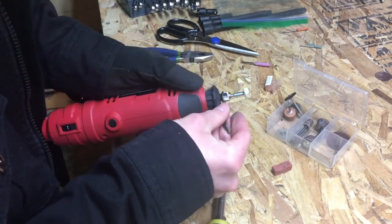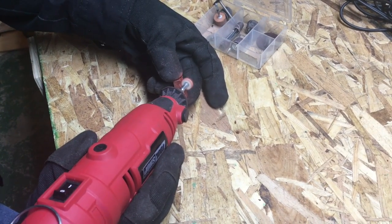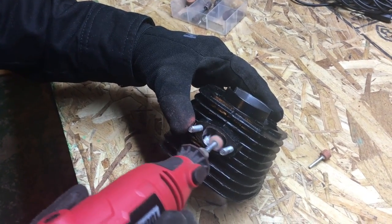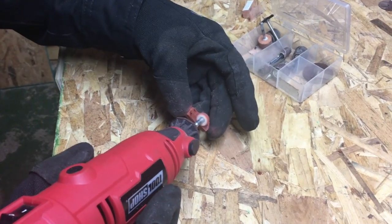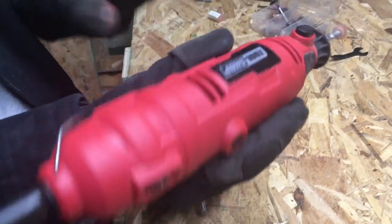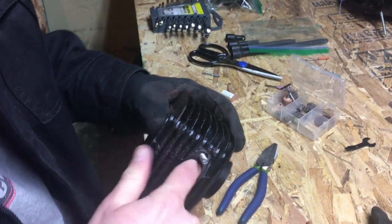Now we're going to do some polishing. Get some compound on there first — makes a lot of dust. A little bit more compound. There we go, now it's melting in, it's like wax. All right, that's pretty smooth, a lot smoother than it was.